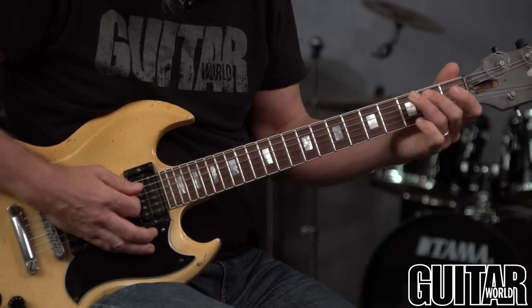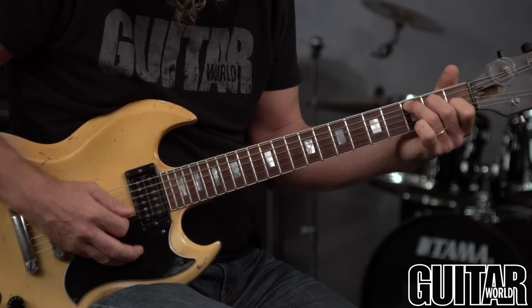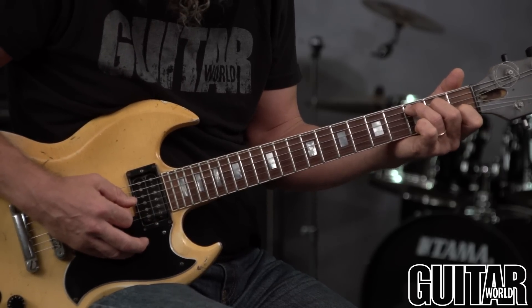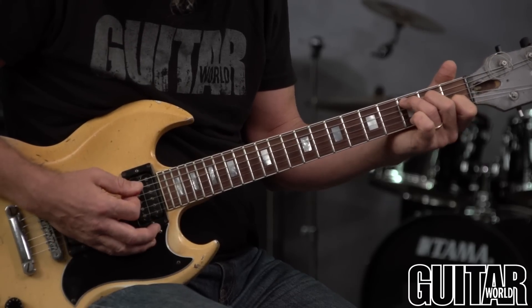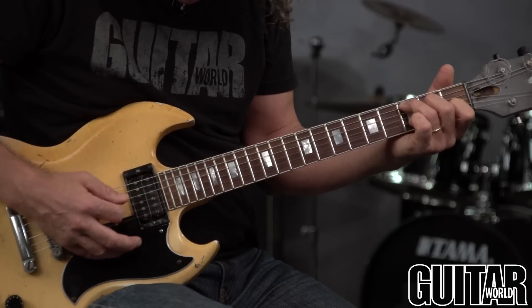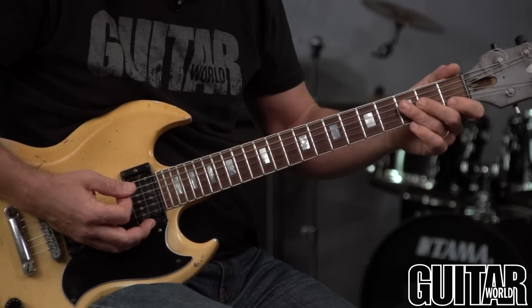For the C chord: I'm at the third fret on the A string, second fret on the D string with my middle finger, the open G, and the first fret with my index finger on the B string — right behind the fret.